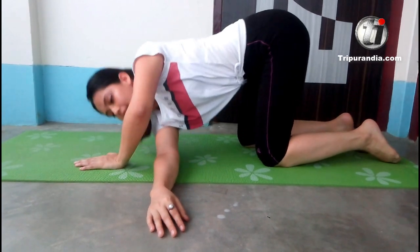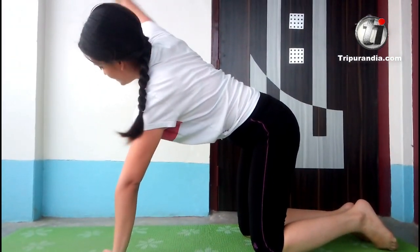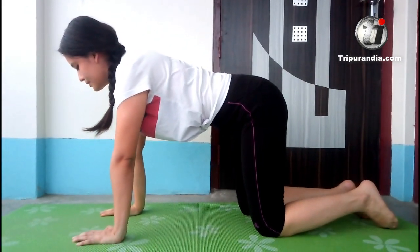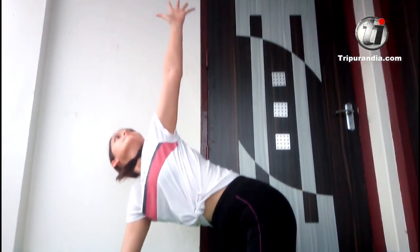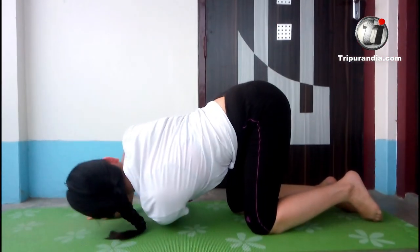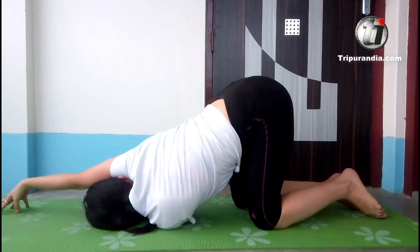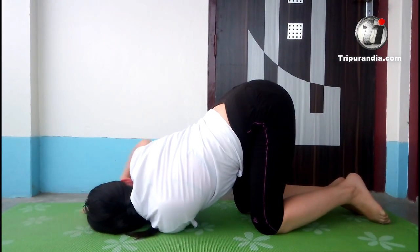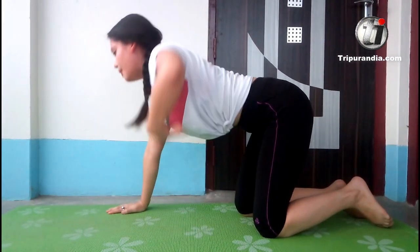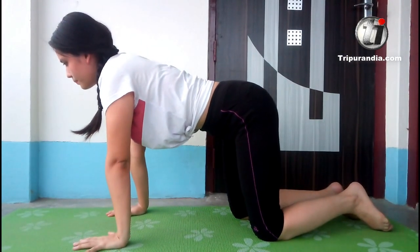Next inhale, hand goes up again. Exhale, it comes down. Now we are to this side. Inhale, left hand goes up. Exhale. Hands through. Inhale. Exhale. Hands through. And exhale. We will come back to table top.